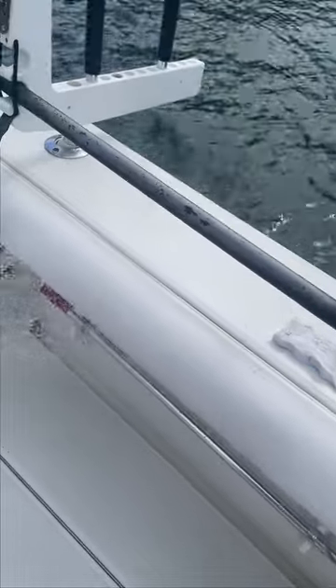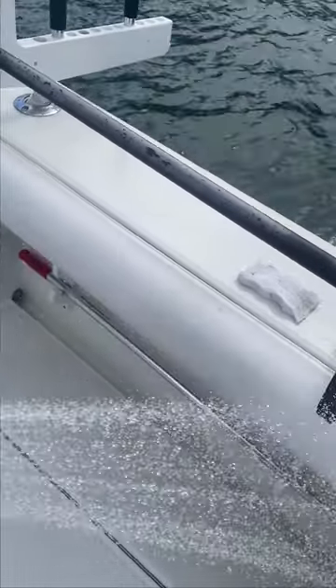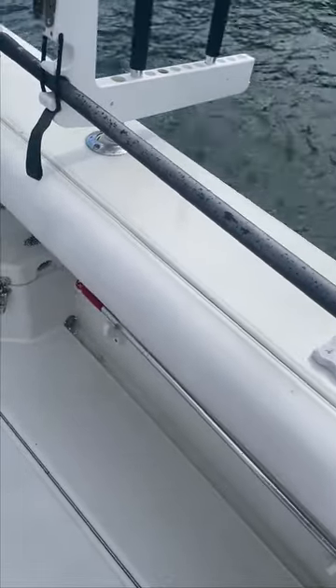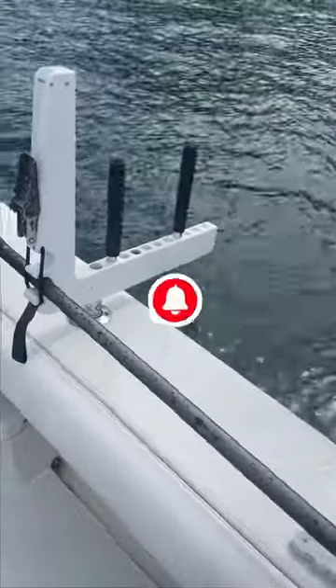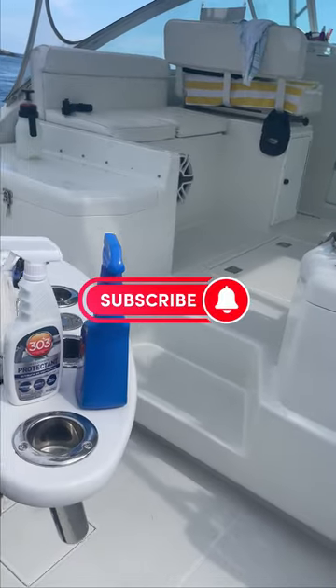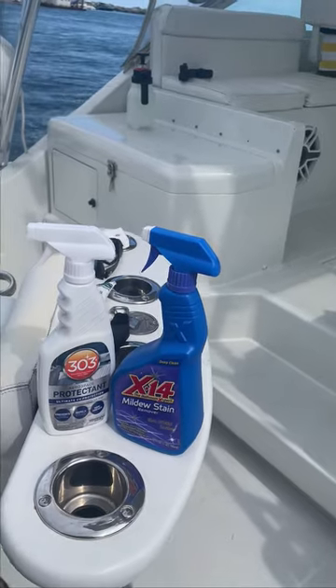As you can see, it's a night and day difference — it's gotten rid of all those little dots, all those little specks, which are pretty much impossible to get off. I'm not knocking the StarBright product; it actually works really well, it was just very expensive. So I definitely recommend X14 if you're looking for something more cost effective.